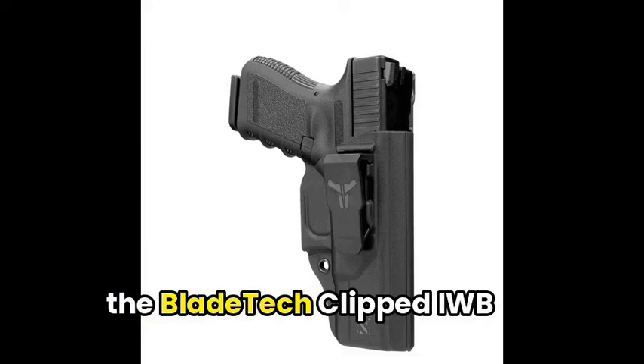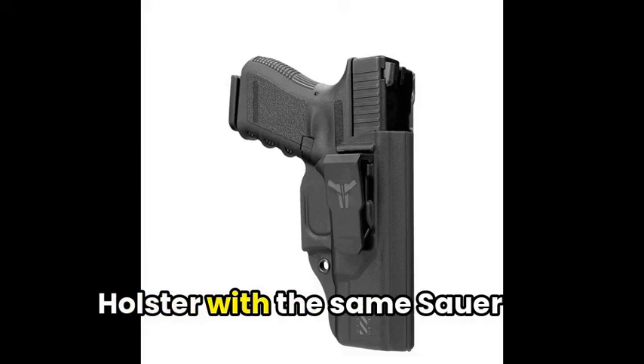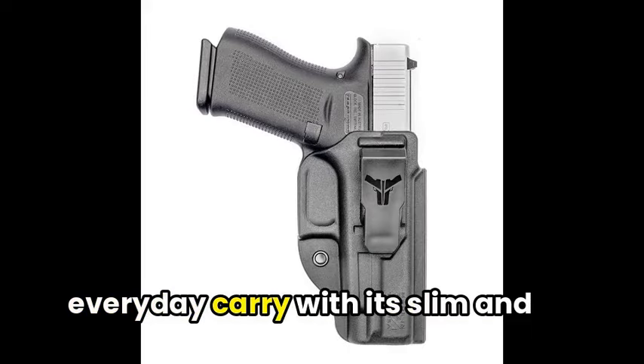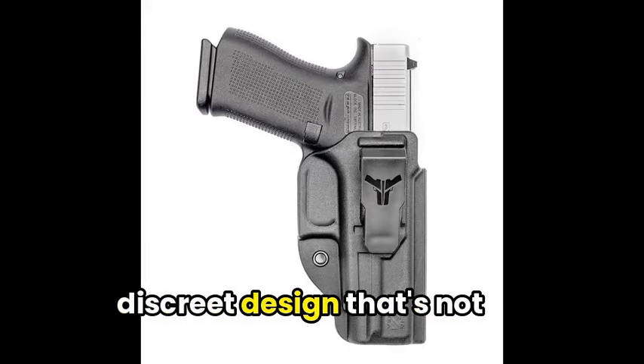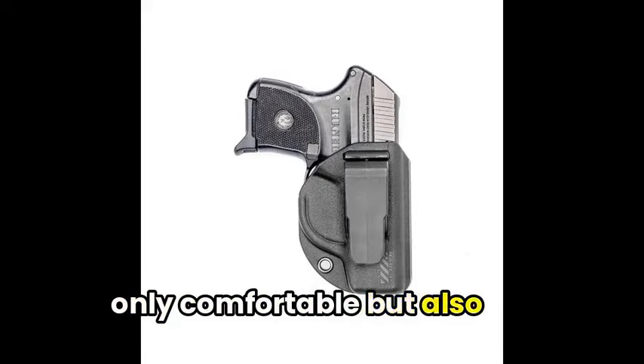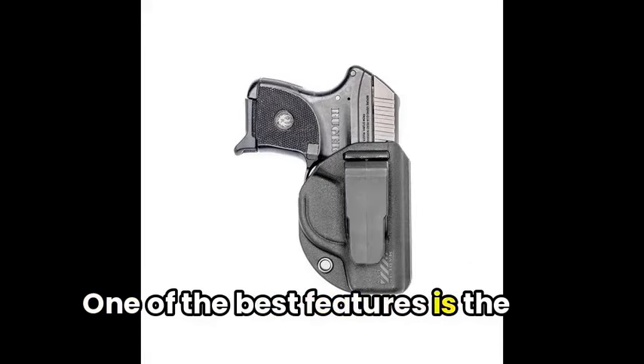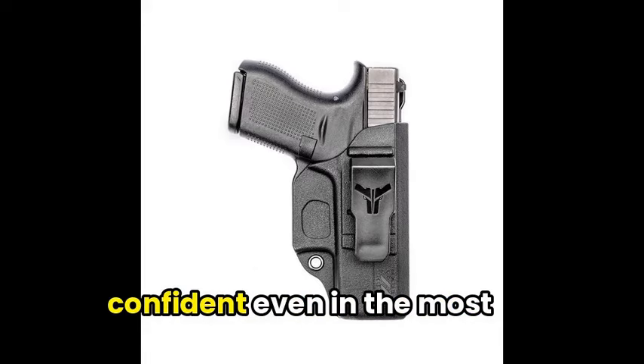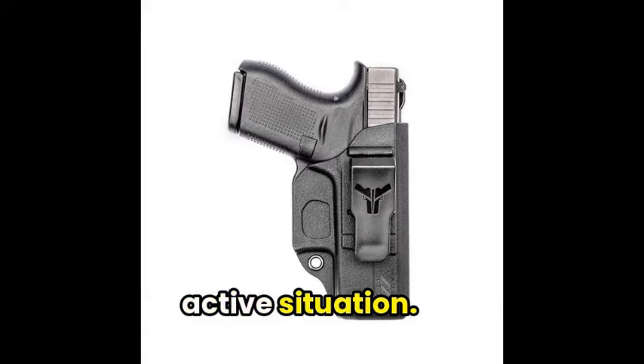Following that, let's talk about the Blade Tech Cloak IWB Holster for the Sig Sauer P365. This holster is perfect for everyday carry, with its slim and discreet design that's not only comfortable but also secure. One of the best features is the high sweat guard that prevents discomfort from moisture or slide serrations, keeping you confident even in the most active situations.